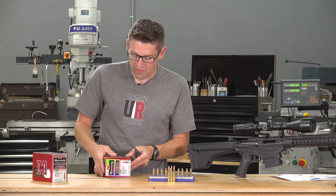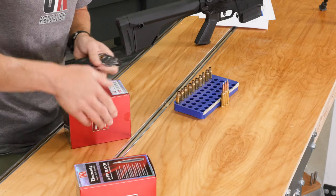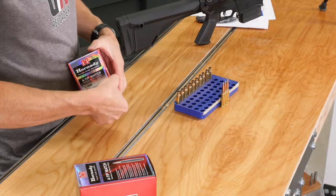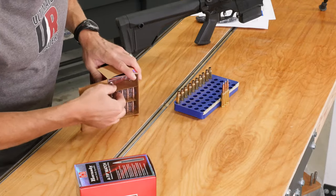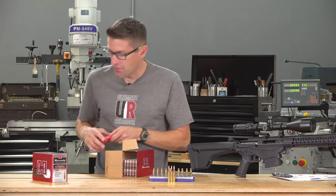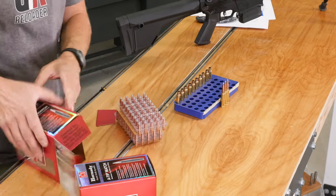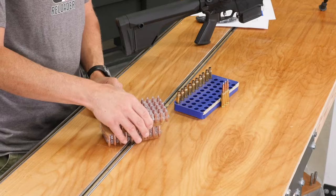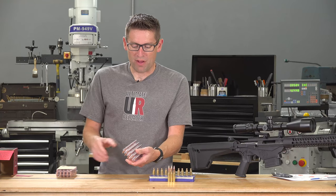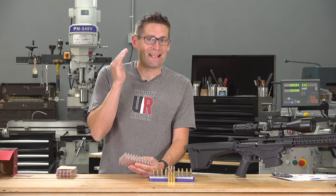There's one tab over here that I've already cut, but in order to get the package open you're going to need to cut the foil on the top and on the bottom. When you do that you can swing this front flap open. There's a bag that you can put the bullets in to polish them, and there's the bullets themselves, which are in these almost egg-carton type arrangements. Hornady does this to protect the bullets, and also these bullets come off the production line sequentially and are packaged sequentially, because it's all about performance and consistency.